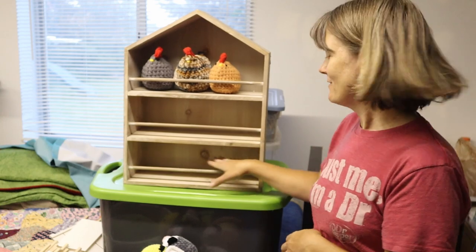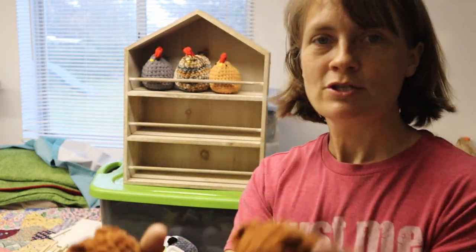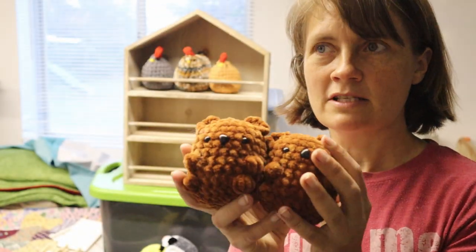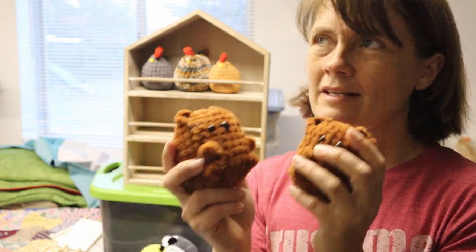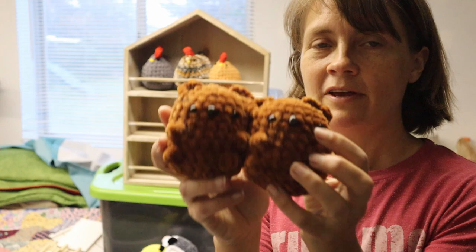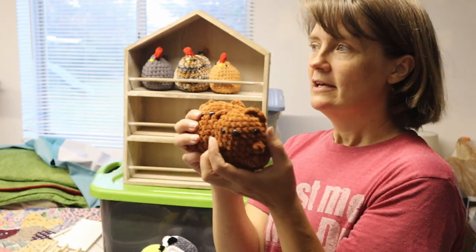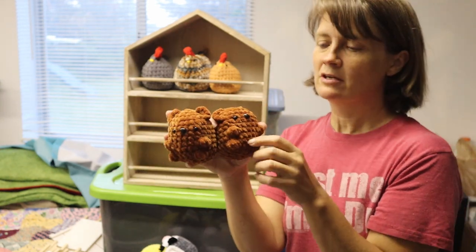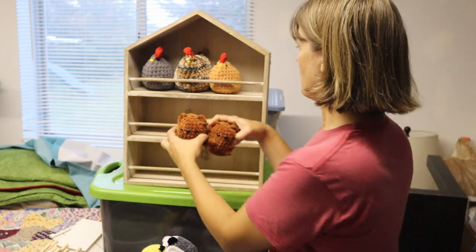I need more to fill it up, but I'll fill it with other things. I made two of these brown bears using the hobby brown yarn I just got. I've made these before out of just chenille, but these are going to be a little bit bigger. I only made them in this brown color for now.